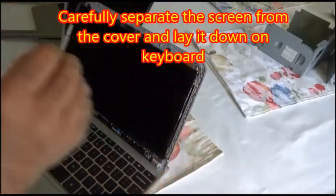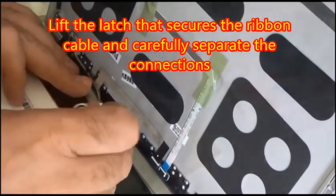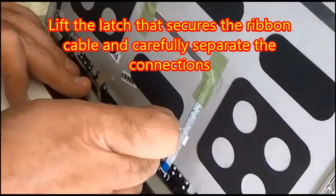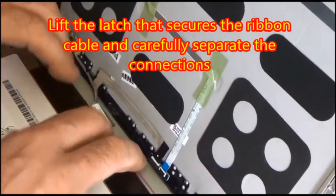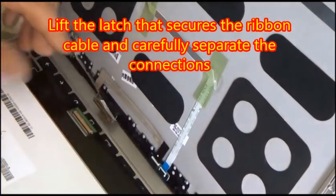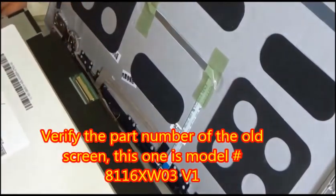Once you're done taking the screws out, you're going to carefully separate the screen from the cover and then lay it down on the keyboard. Then you'll lift the latch that secures the ribbon cable in place and carefully separate the connections. Some of these connections will just be held with a piece of tape if you're doing a different type of netbook.